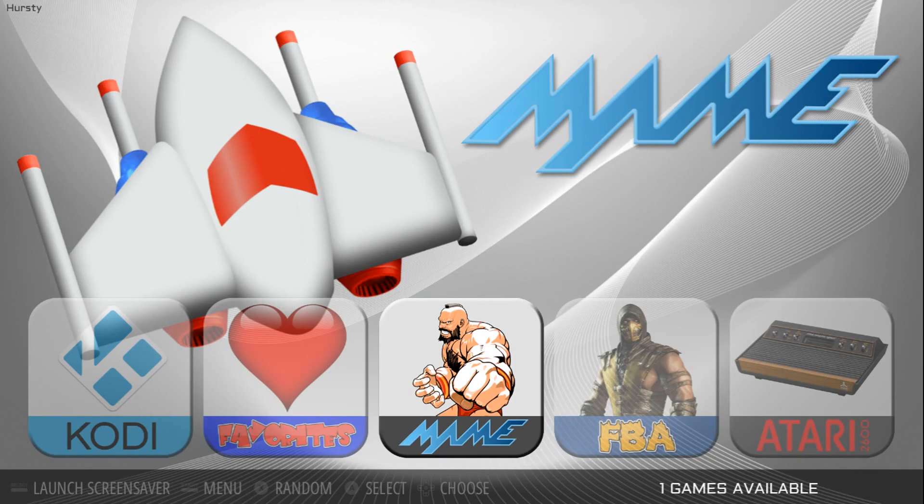Hey guys, welcome back to Harrison Hacks. Today I want to show you a new theme. This was designed by Dwayne Hurst, who does amazing work. I believe this is called Sterling.